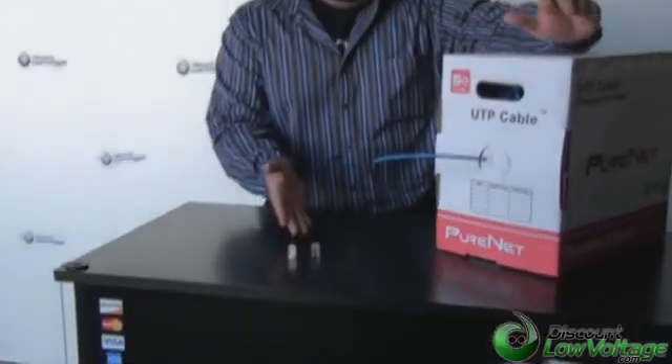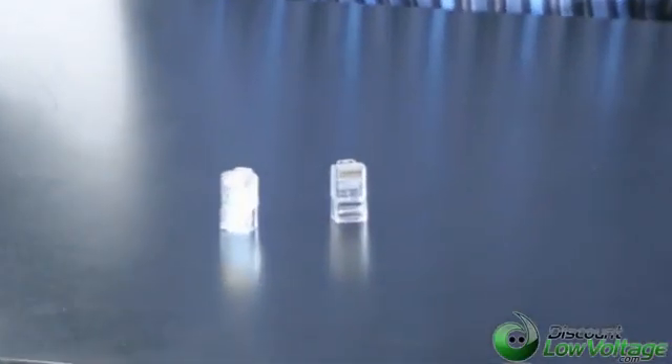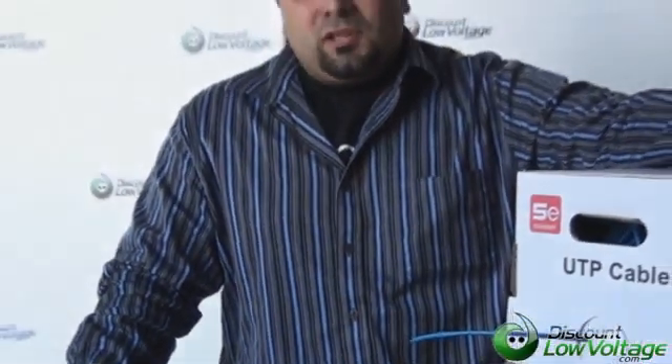Hello, I'm Mercy with DiscountLowVoltage.com. You've noticed that these RJ45 mod plugs that work with Cat5 and Cat6 cable are sold in a solid and stranded option, and you're thinking to yourself, what's the difference between one and the other? Let's talk about that, but before we get to the plugs, let's talk about the difference between the solid and stranded ethernet cable.